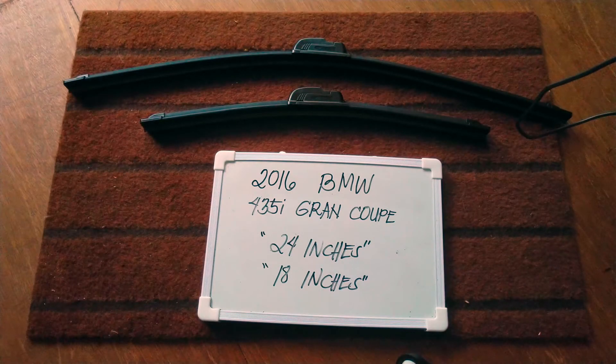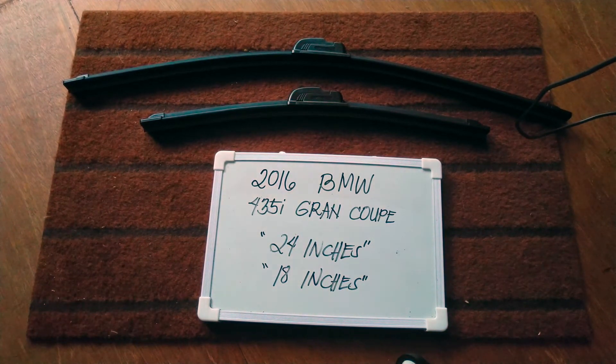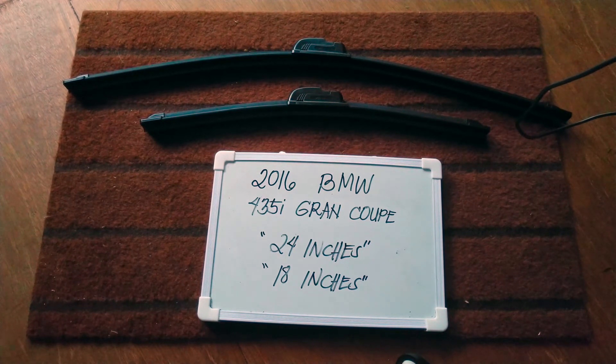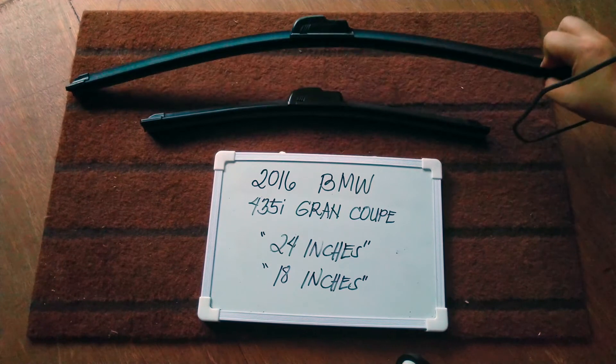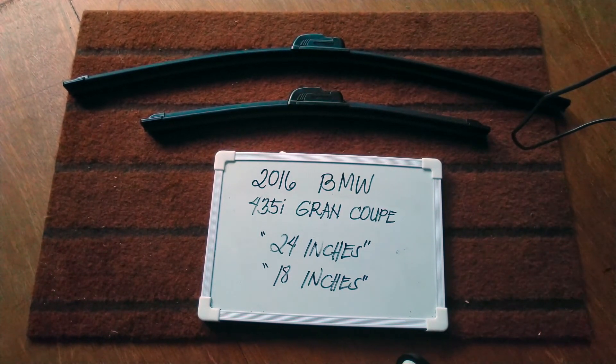Welcome back. Today we are going to talk about the wiper blades for this 2016 BMW 435i Grand Coupe. If you're looking for a wiper blade size for this vehicle, I have already looked it up, so please make sure to check out the video description. The wiper blade size is the one you see right here: 24 inches for the driver's side and 18 inches for the passenger's side.